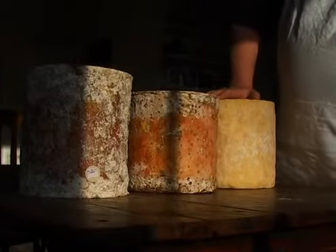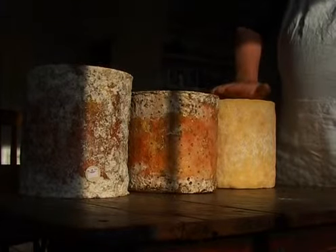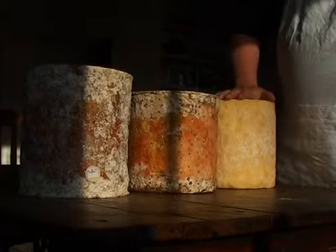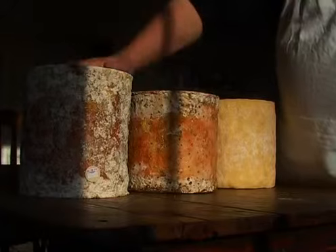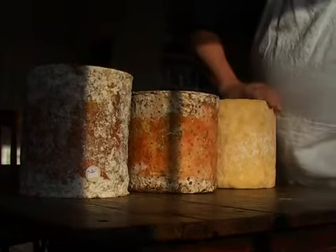These are three different Sticheltons of different ages, about a month apart. This cheese is about a month old, this one two months, and that three months — a little bit over three months. This is to give you an idea of how the cheese matures.